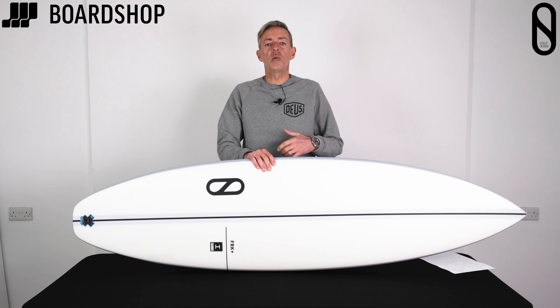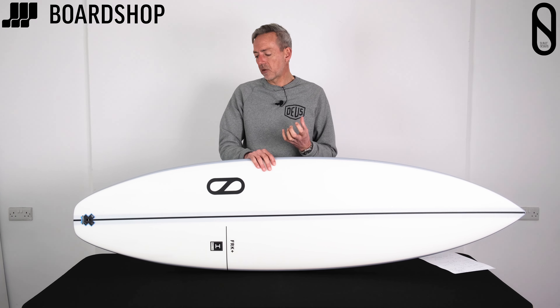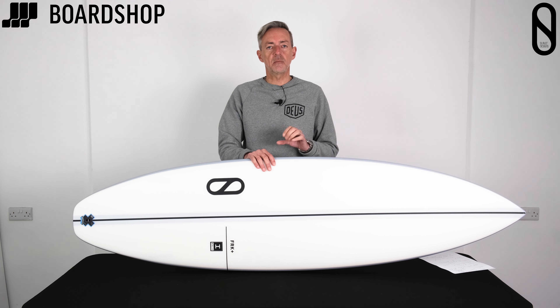It gives you the performance you want, but also with that bit of added float, bit of added volume. More generous dimensions give you the paddle power and the ability to surf in less than perfect conditions.